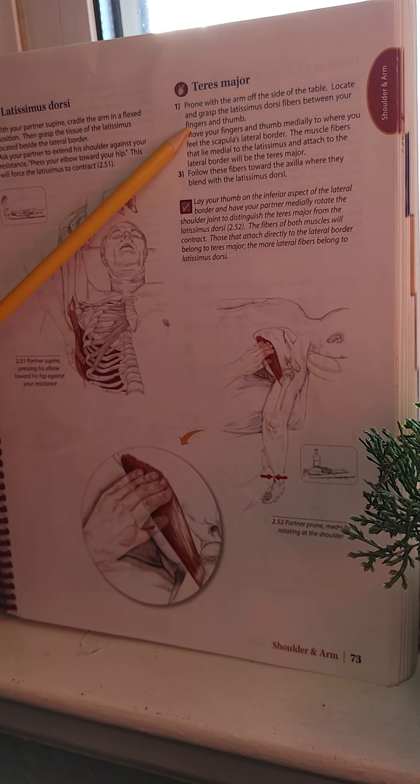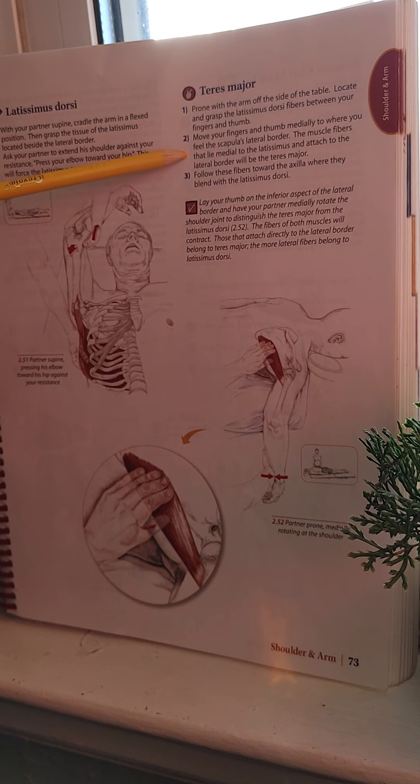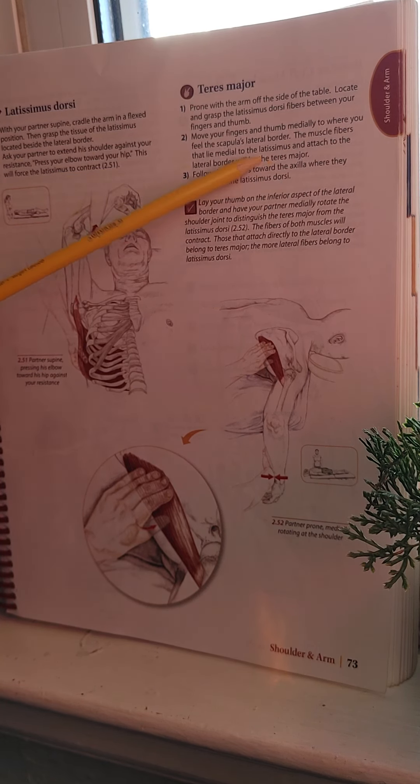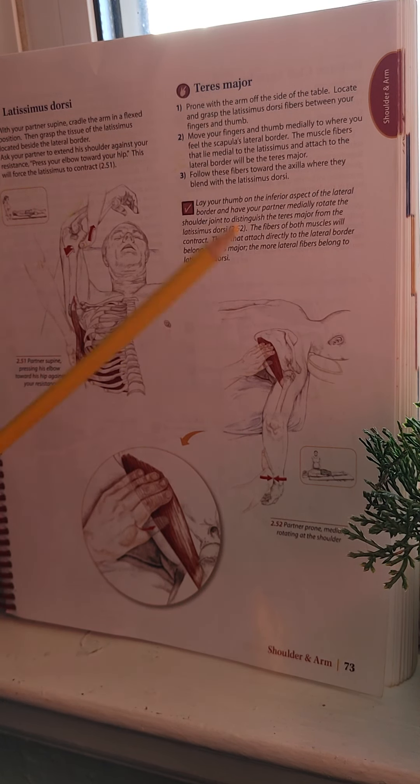Now moving on to the Teres Major: have your client prone with the arm off the side of the table. Locate and grasp the Latissimus Dorsi fibers between your fingers and thumb, then move medially to where you feel the scapula's lateral border. The muscle fibers medial to the Latissimus Dorsi attached to the lateral border will be the Teres Major. Follow these fibers toward the axilla where they blend with the Latissimus Dorsi. Lay your thumb on the inferior aspect of the lateral border and have your partner medially rotate the shoulder joint to distinguish the Teres Major from the Latissimus Dorsi. Fibers attaching directly to the lateral border belong to the Teres Major; the more lateral fibers belong to the Latissimus Dorsi.